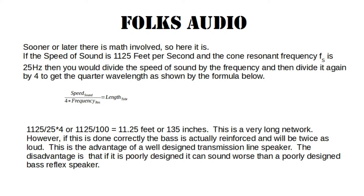There's always math involved, so here it is. If the speed of sound is 1125 feet per second and the cone resonant frequency, or FS, is 25 hertz, then you would divide the speed of sound by the frequency and then divide it again by four to get the quarter wavelength as shown in the formula below. This results in a very long network — 11 and a quarter feet, or 135 inches. However, if this is done correctly, the bass is actually reinforced and will be twice as loud. This is the advantage of a well-designed transmission line speaker.